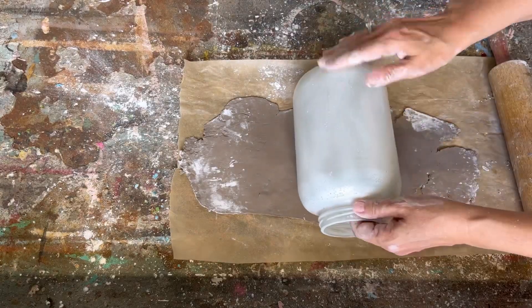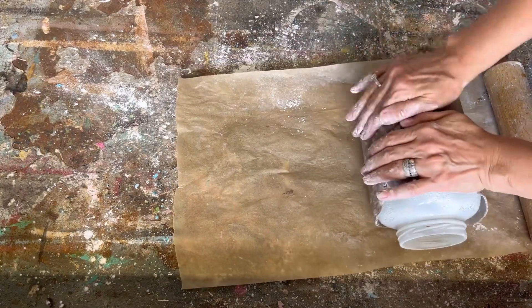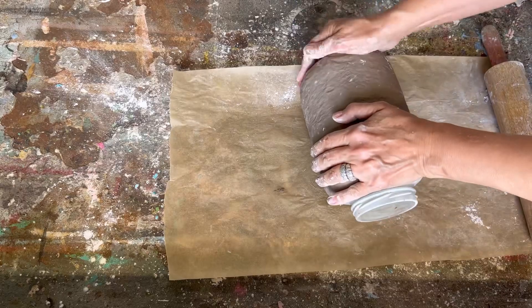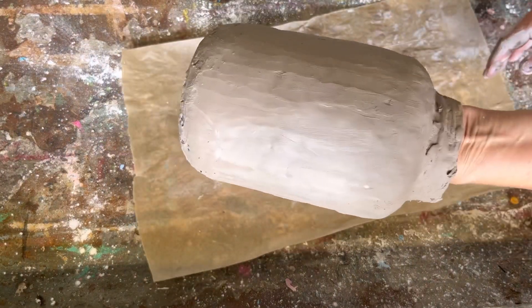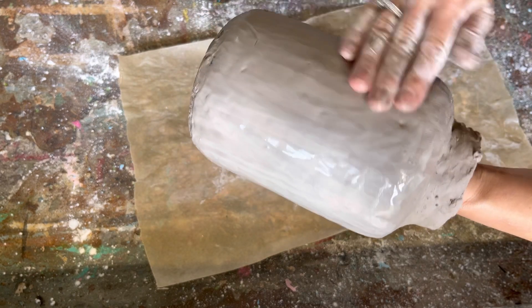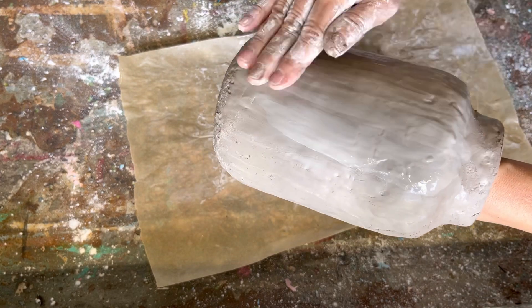With the Mod Podge still wet, we're going to roll the jar in that air dry clay and shape it around the pickle jar. It might not fit perfectly — I may need to add a little bit more — but once we get it on the jar we're going to mold and shape it so it fits really well around the edges. You can always add little bits if you need to get it completely covered. Now I'm taking some water, dipping my fingers in it, and smoothing it out, making sure it's really blended in well and I haven't missed any spots.